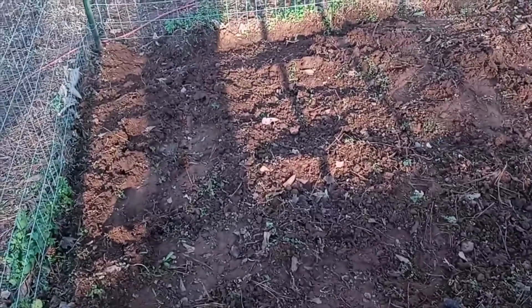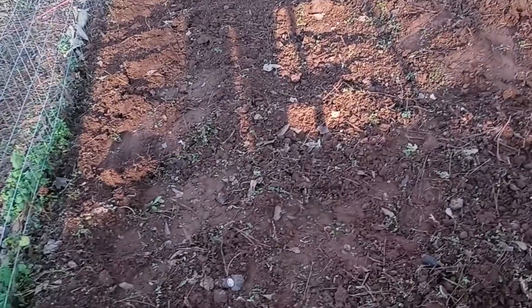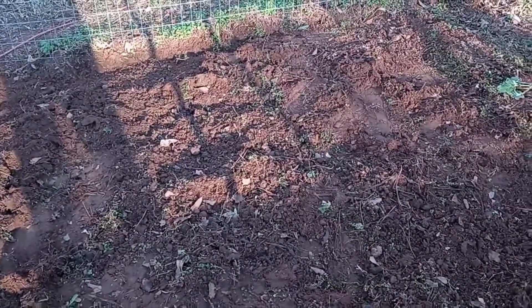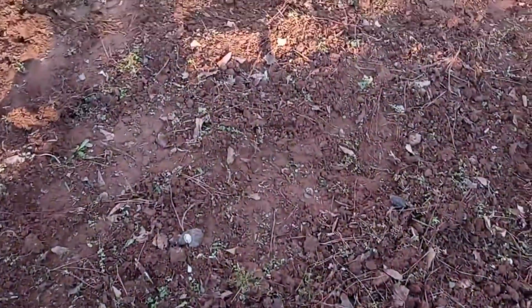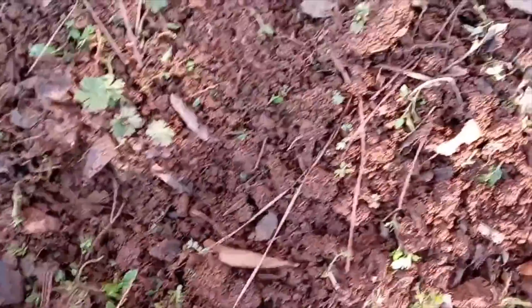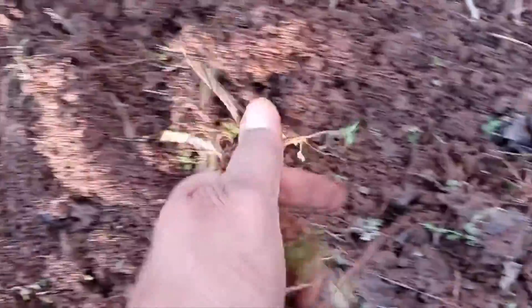This is day one of us weeding out the garden. This is my side that I worked on, as you can see. I should have done a before and after picture — I'll make sure to do that on day two. I got a lot of the weeds out. I used my rake to help me pull them because some of the areas are really tight and hard to get to, so I had to shake it up a little with the rake and then pull the weeds out of the dirt.